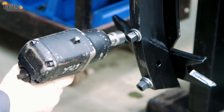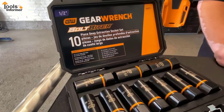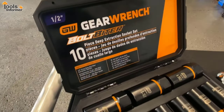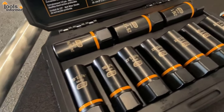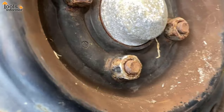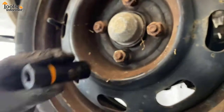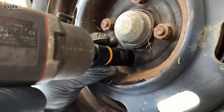Hello everyone, welcome back to Tools Informer. Let's just face it, disassembling items can be a slow and painful process, especially when you decide to use your bare hands or regular hand tools. And this is why everyone needs an impact gun. With an impact gun, simple tasks like tightening screws and joining stuff together will greatly reduce the amount of time and effort you spend on these tasks.